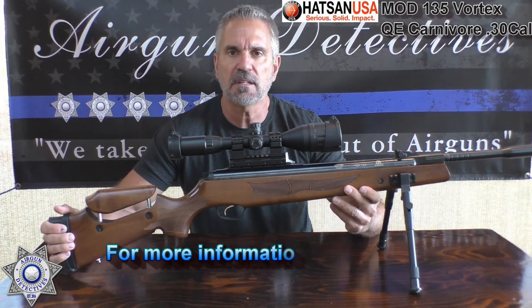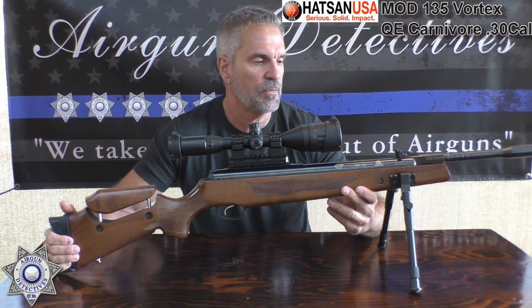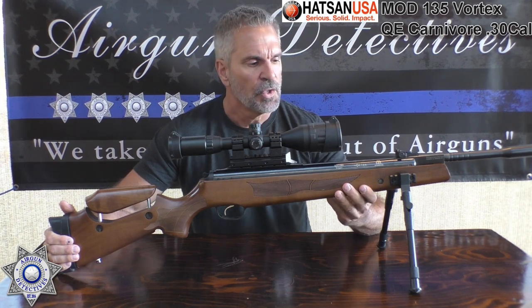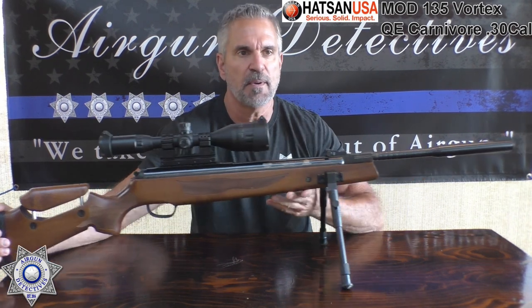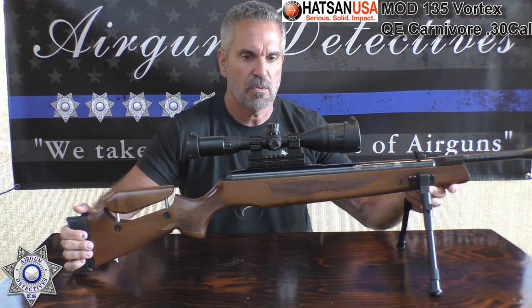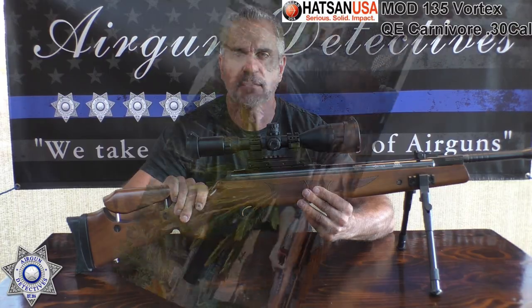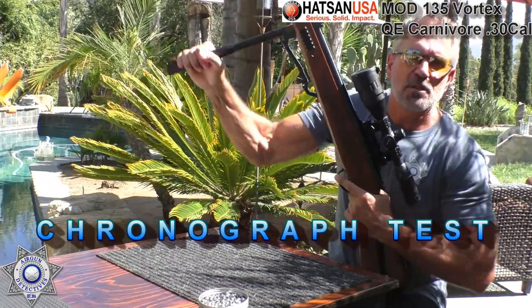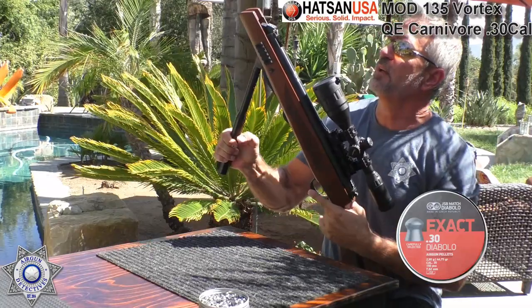Hassan's claiming that this gun will get about 550 feet per second with a 44.75 grain pellet. So we're going to test it out and see what type of foot-pounds of energy we actually get. They're also claiming this has about a 50-pound cocking effort, so we're going to take this out and test it and see what type of performance we get. Manufacturer claims with the 44.75 grain pellets you get around 550 feet per second, which would be about 30 foot-pounds of energy.